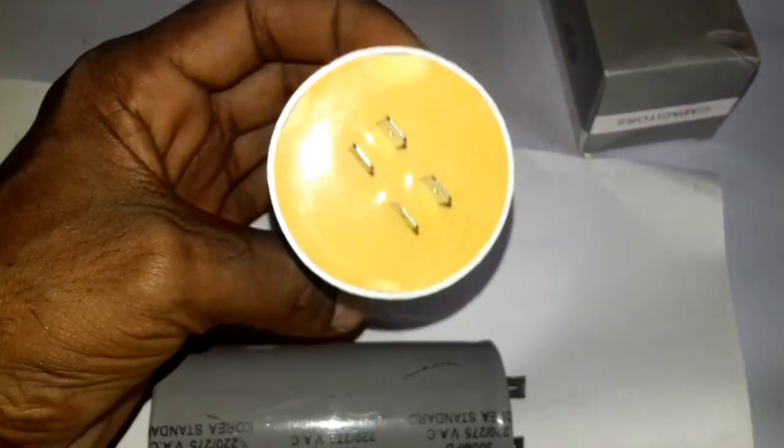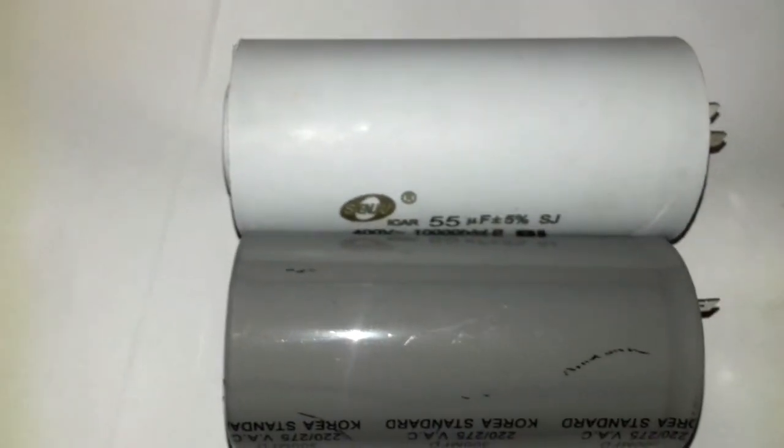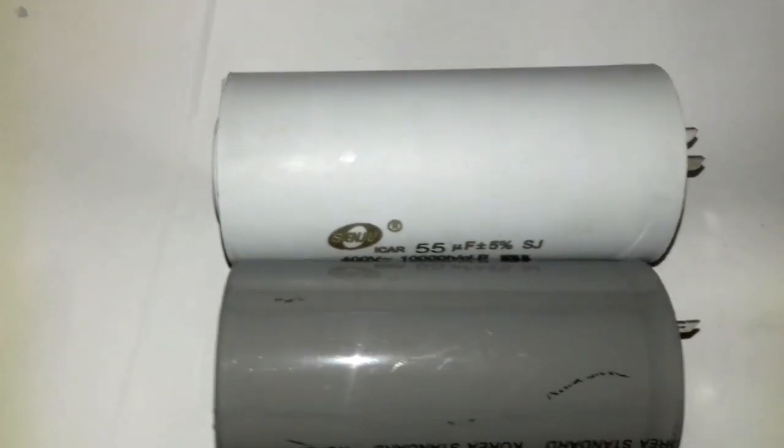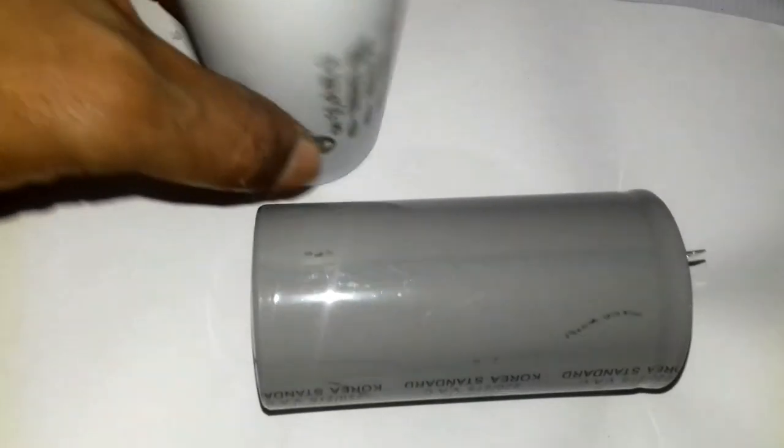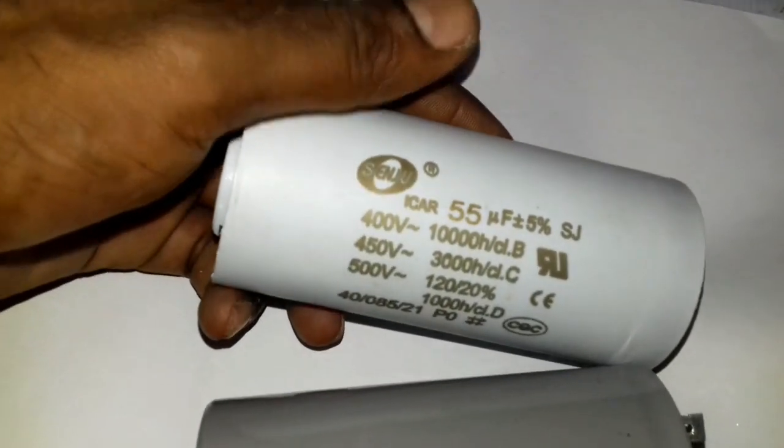This is a digital capacitor meter checker, and I will tell you that you will not be able to use it at 100% accuracy. A digital meter will not be fully reliable. Actually, I am a little experienced with digital media, but the digital reading can be a little less than actual, so the digital meter result can be off. The capacity of this capacitor is 55UF microfarads.